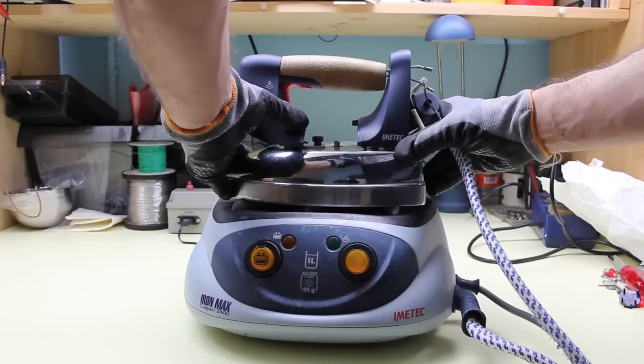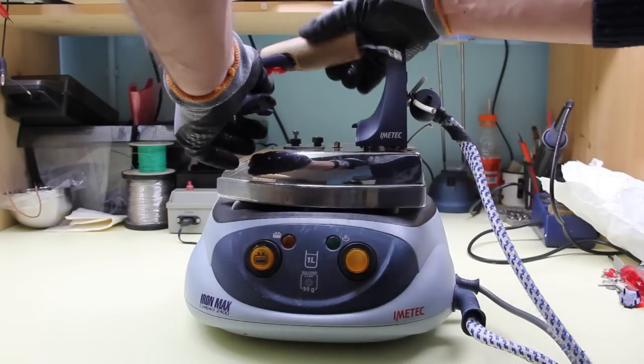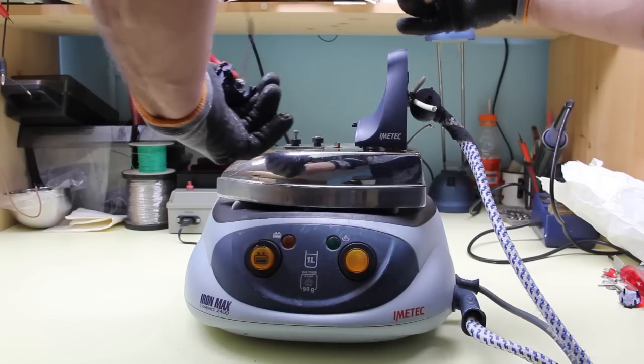Irons have the bad habit to fall down on the floor, and when it happens, that's the result.